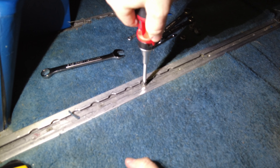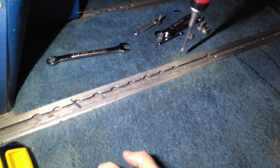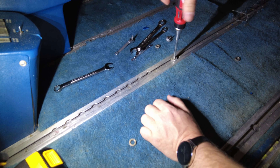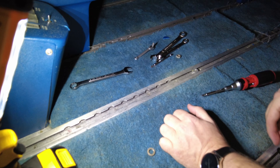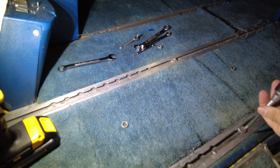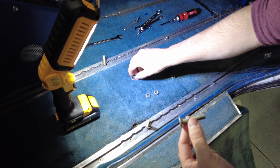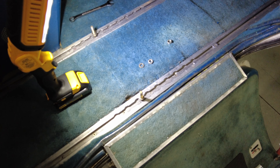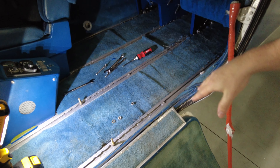All right, nice and tight — not too tight. Let me check all these others to see if any of them are working loose — nope, nope. One, two... I wasn't expecting that. Why the hell did this one come out? All right, so now the moment of truth — we're going to put the seat back on.